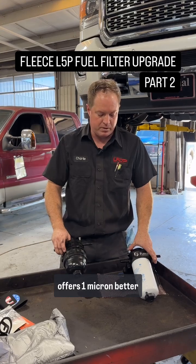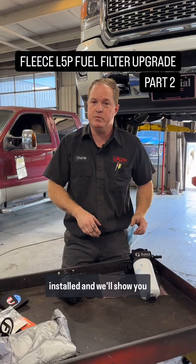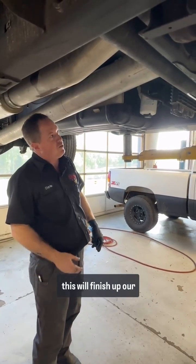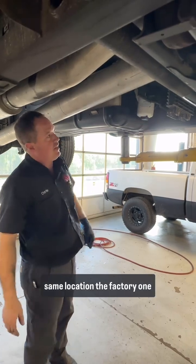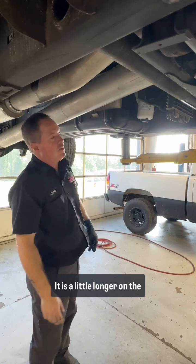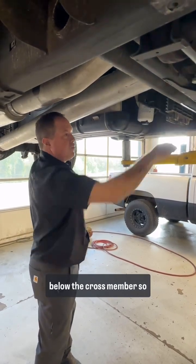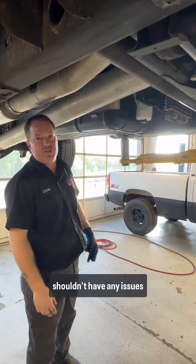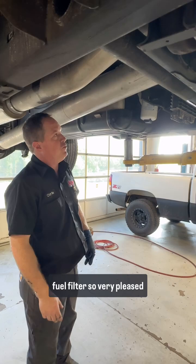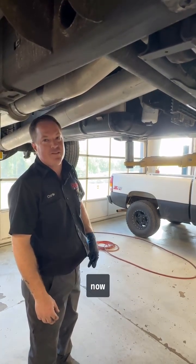The Donaldson offers one micron better filtering. Now installed, it sits back in the exact same location the factory one did. It's not too low — it is a little longer on the filter side than the factory one, but still not low enough below the cross member, so I shouldn't have any issues with anything hitting it. Super easy to replace now. Very pleased with the product — looking forward to an easy fuel filter change.